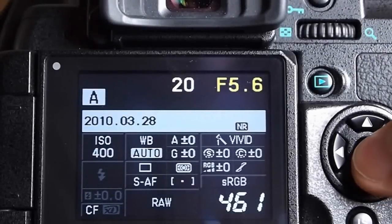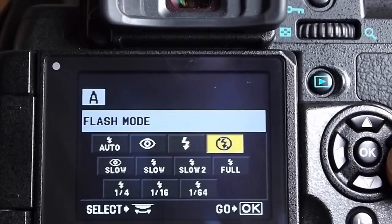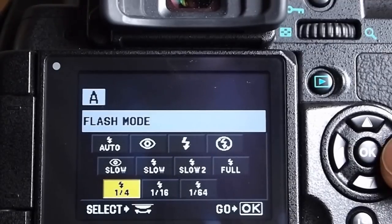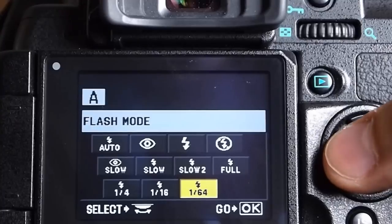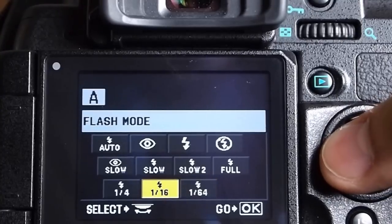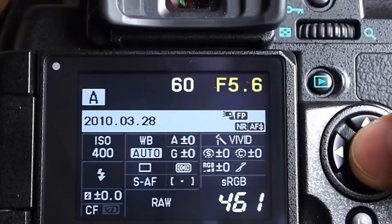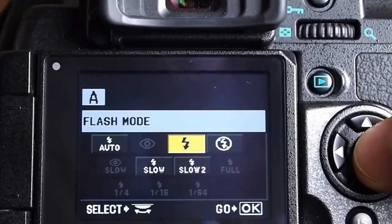Now, depending on the make and model of your camera, the menu options may change a little if you do or do not have an external flash attached, like a hot shoe mounted one. For example, if I do not attach a hot shoe flash on my digital SLR, the menu has options to set the power output of the built-in flash — I can set it to always fire at full power or at various fractions of it. But if I attach my external hot shoe mounted flash, then my only option is to force it to fire every time I take a picture.